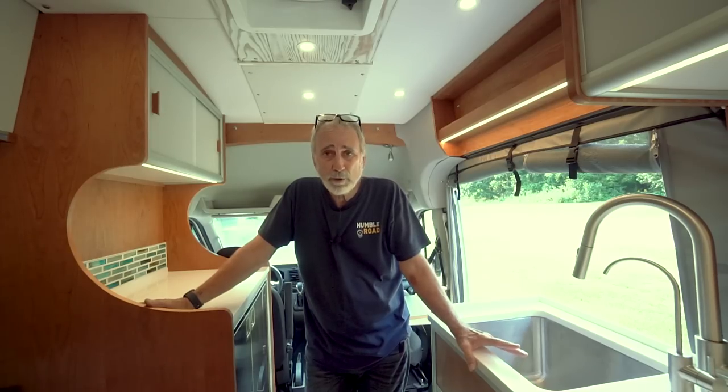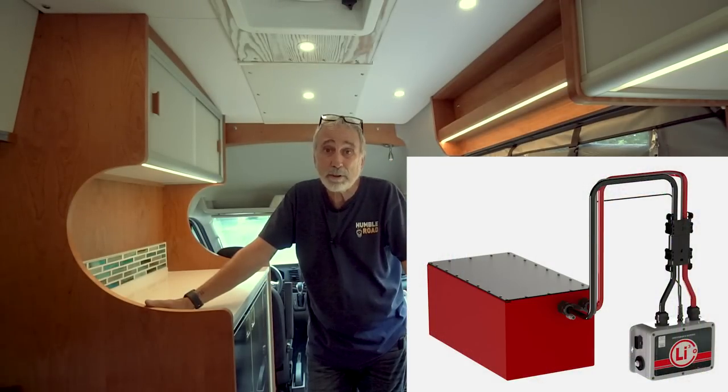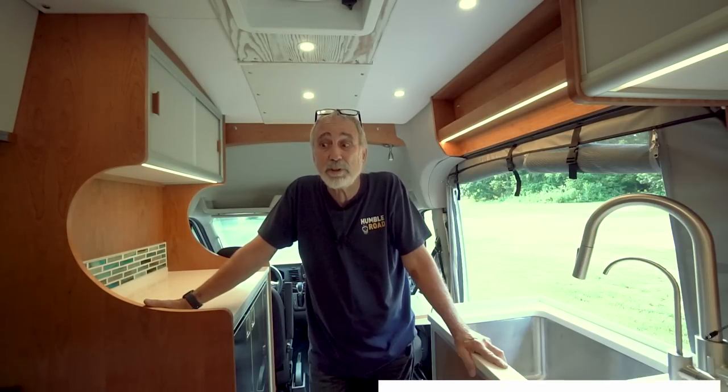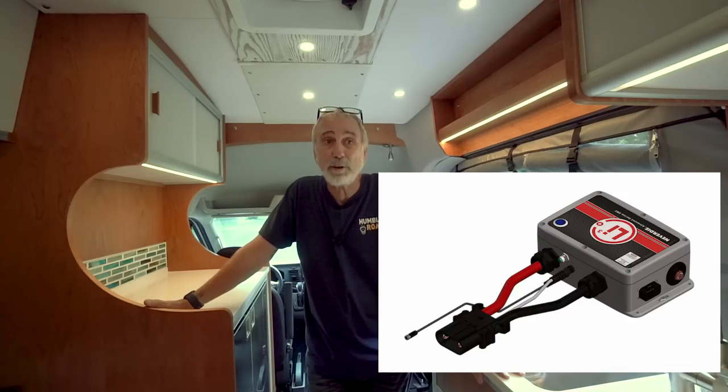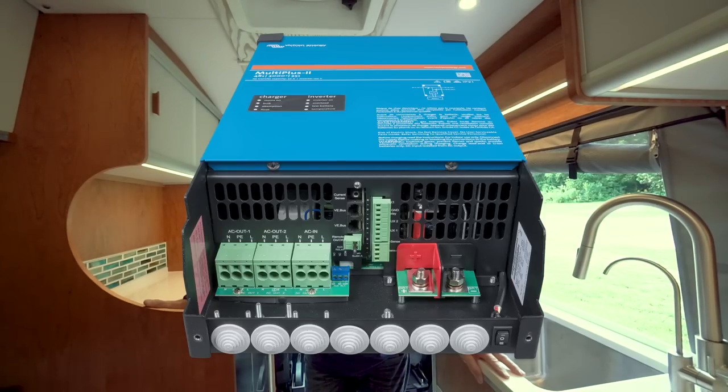It's got all of our standard accoutrements. It's got a 630 amp hour lithium battery from Lithionics with the external BMS, which I like — I prefer that. I've got a Victron 3000 watt inverter.